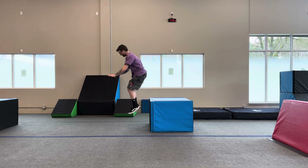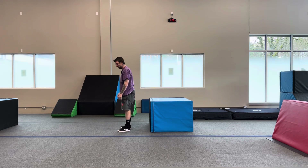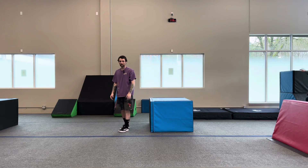Bend your knees. And back up. Very nice. Let's practice, practice, practice.